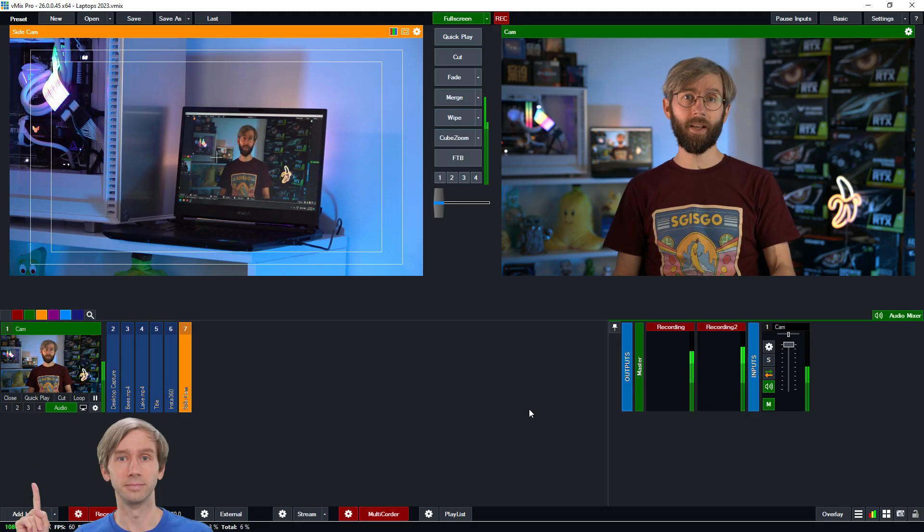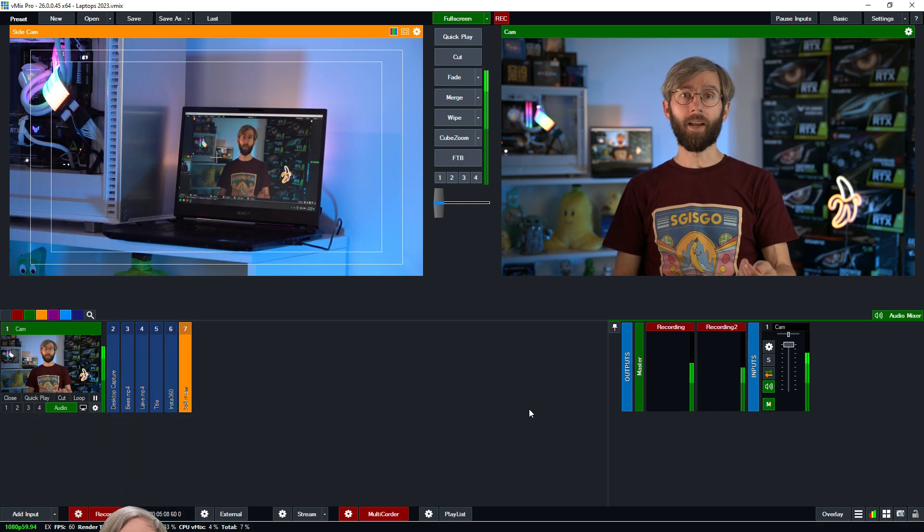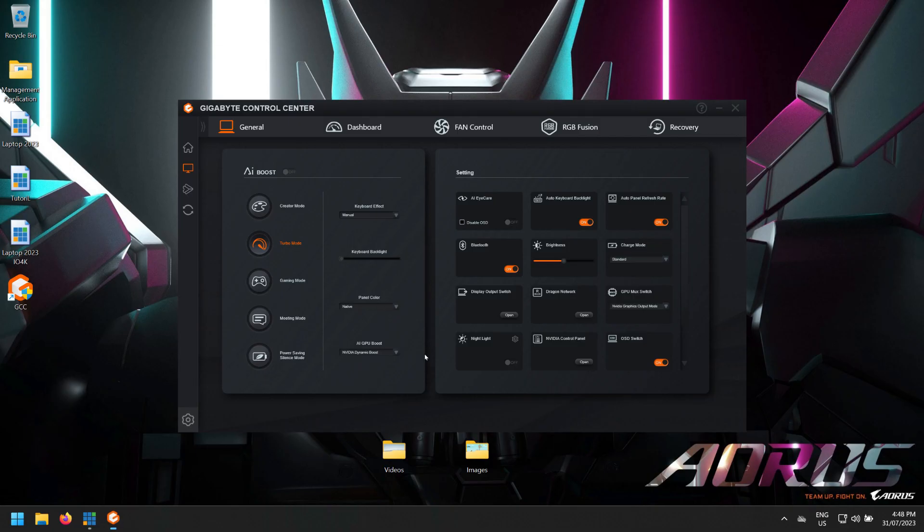Buying an older generation laptop is a good option as things haven't changed a great deal over the last few years. A 12th gen Intel i7 12700H with an RTX 3060 would work great — these still offer Resizable BAR and allow you to have five hardware encodes with the latest GPU drivers. NVIDIA has allowed you to update your GPU drivers to enable five hardware encodes, which is pretty awesome. So if you have a laptop, make sure you update your NVIDIA drivers to take advantage of this.